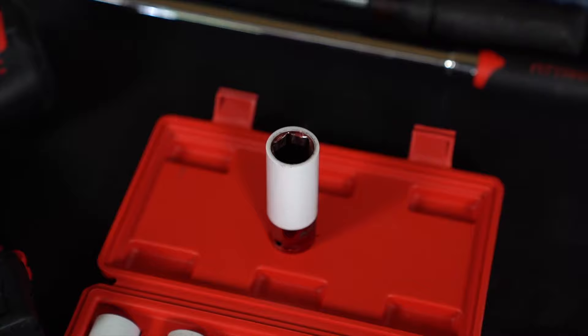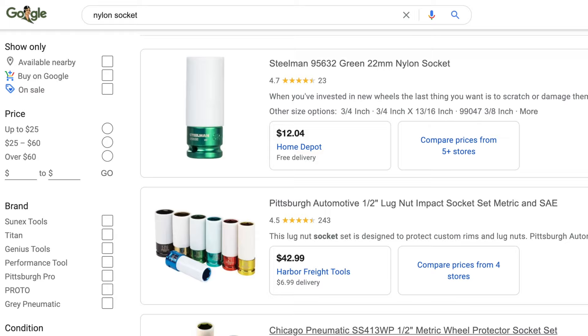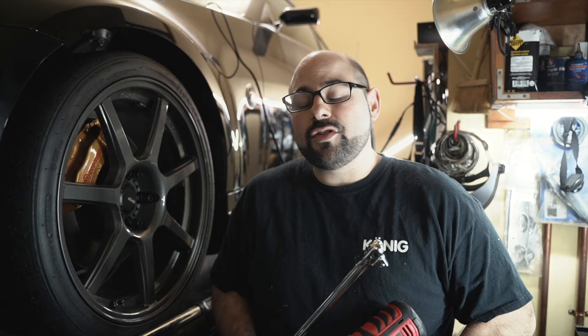I tend to prefer these ones that have a nylon coating over them — they keep the wheel from getting scratched. You've seen me talk about these in other videos. I really like them. They're not expensive and they really keep the wheel from getting scratched up in the lug area of the PCD.